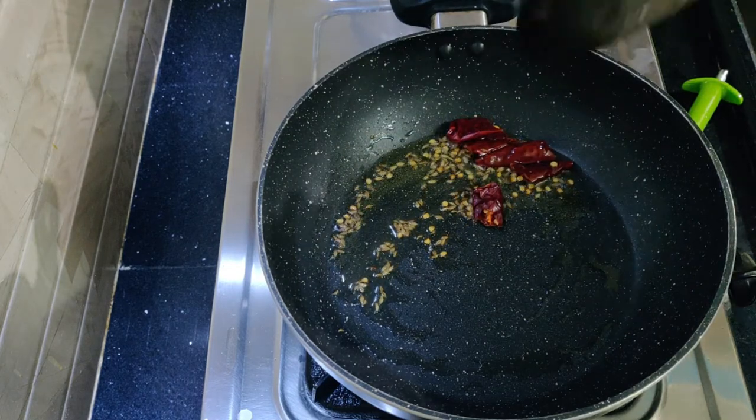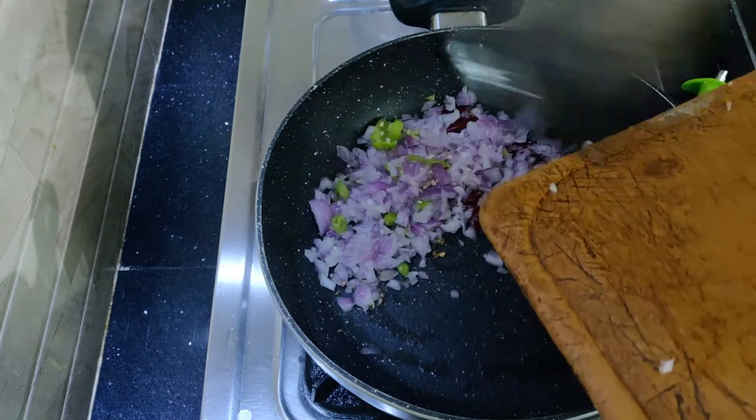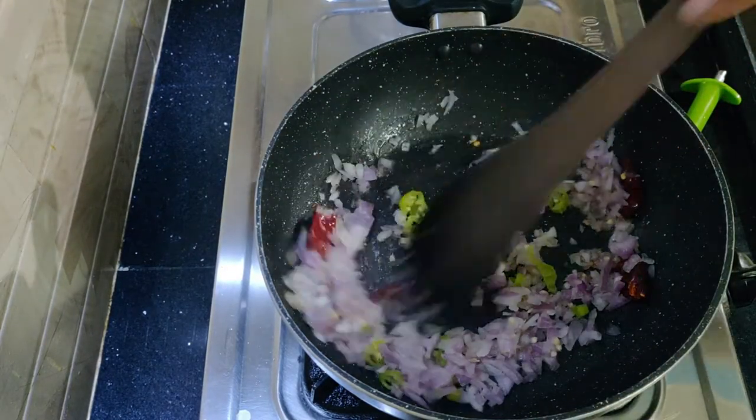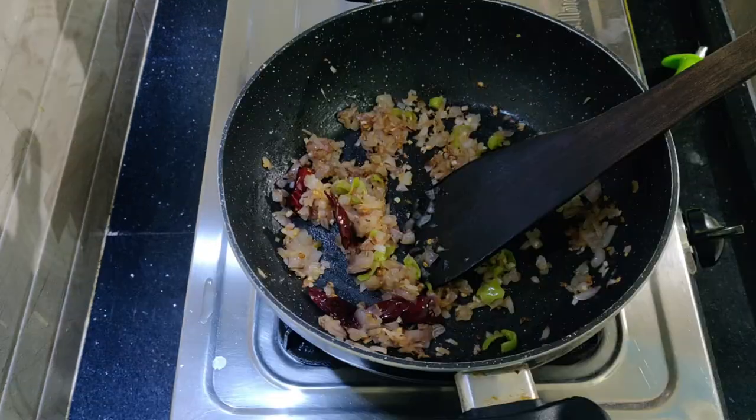Then add a little pinch of fat. Then add 1-3 pepper to make the fat. Then add butter and black pepper. Let's fry the onions.